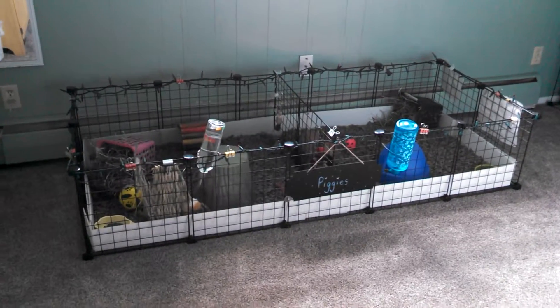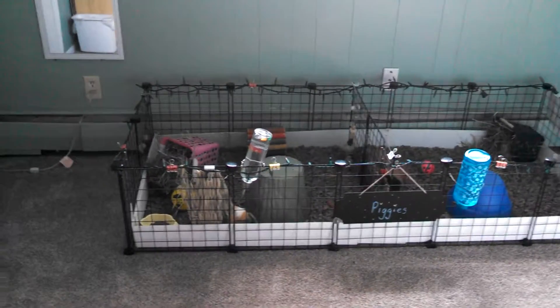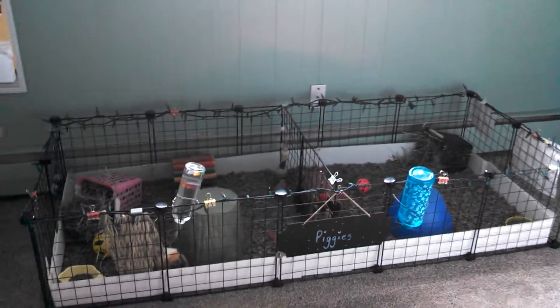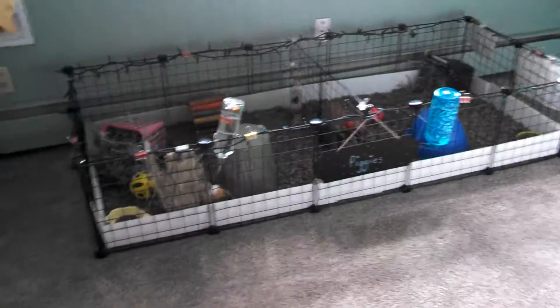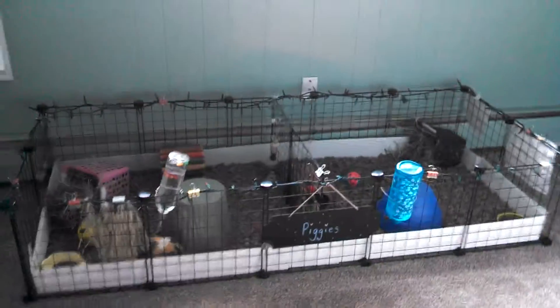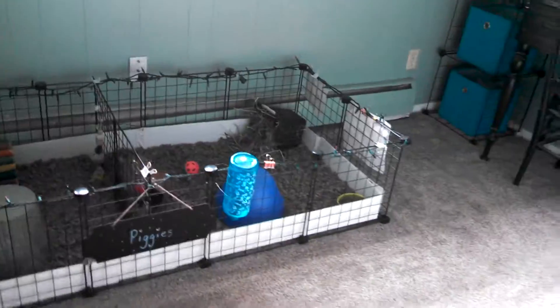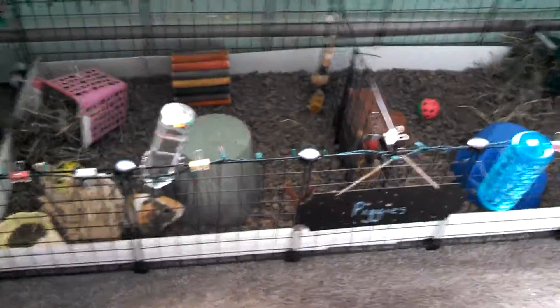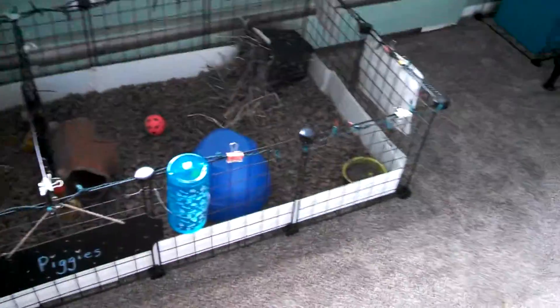Hi everybody, it's the Pet Club here and today I'm going to be doing a cage tour. My cage is very different now and in a totally different spot. It's in my room, and if you guys want me to do a room tour just comment down below. I moved them up here and they don't have that extra sand underneath them anymore. They are just on the ground.